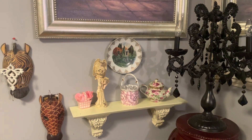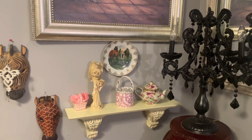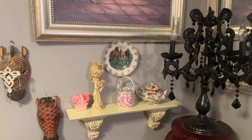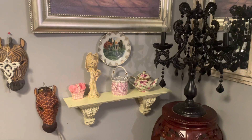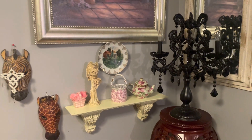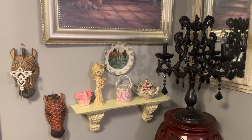Hi everyone, welcome back to my channel, The Four R's. Today is a great, great day to be alive in the land of the living. Yes family, it is a great day to be alive in the land of the living. So today it is Cozy Corner hosted by the Grace Life DIY.